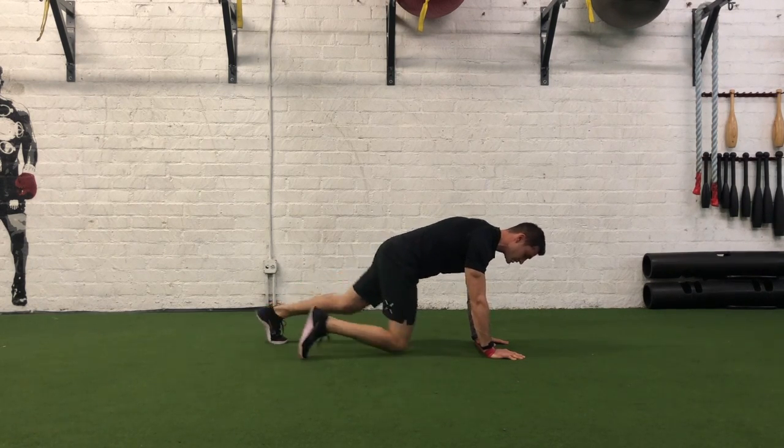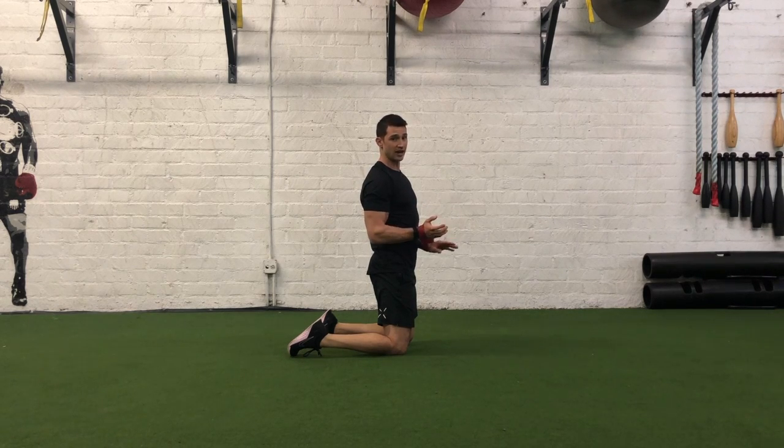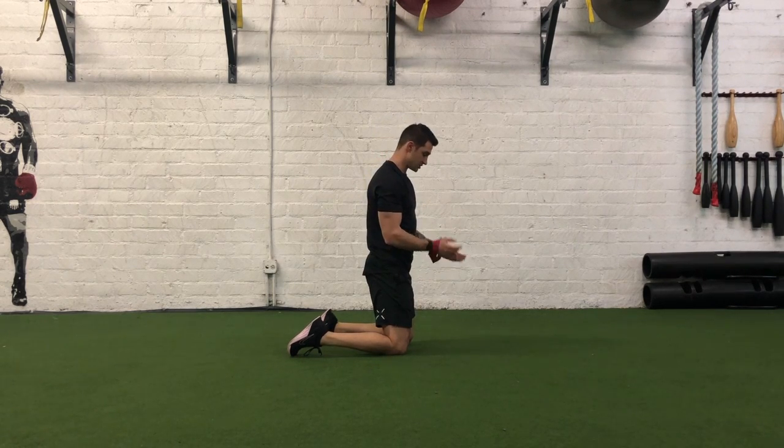What we're going to be doing is moving left to right. Because we're moving from left to right, we also want to ensure that we're minimizing any rotation at our hips. So let's go ahead and get started.